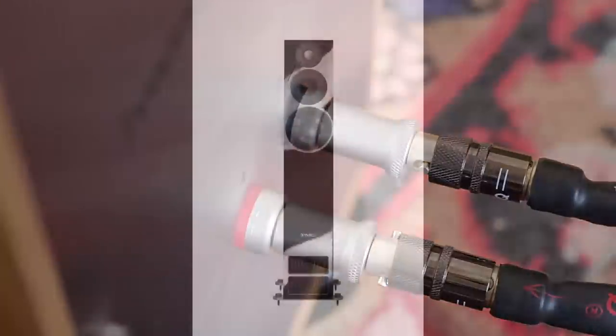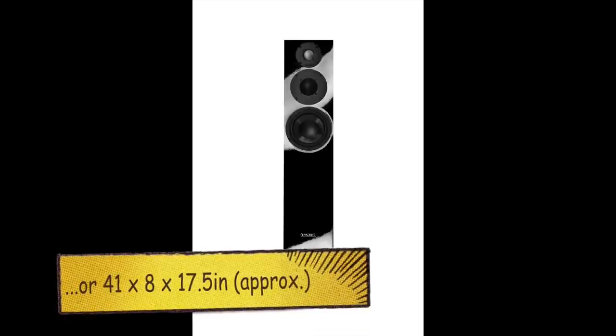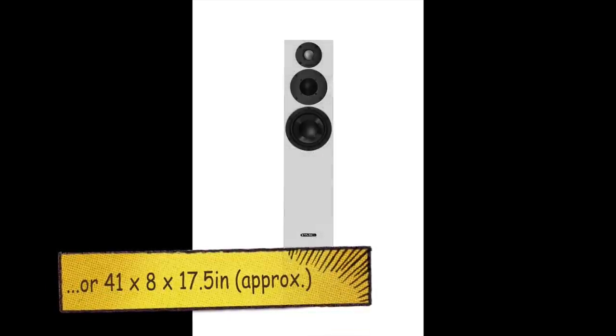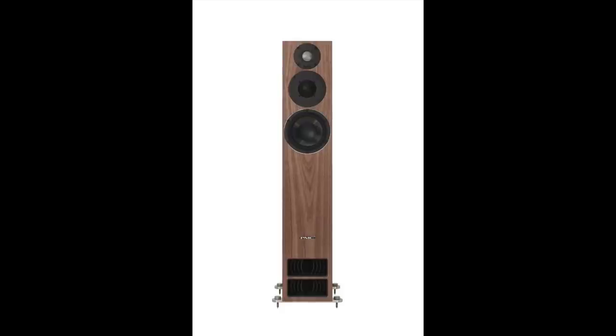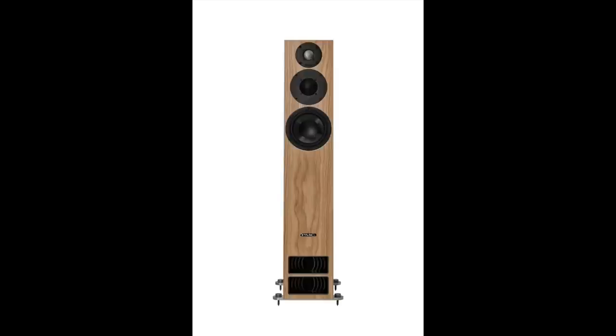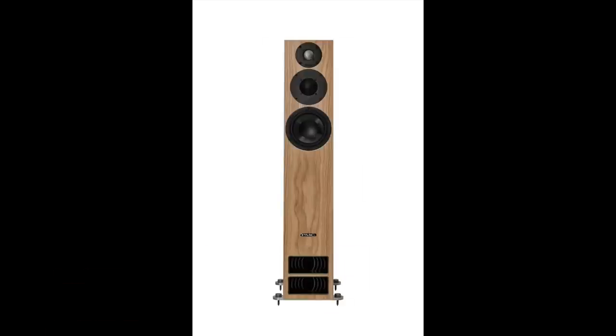These speakers will need an amplifier pushing out around 30 watts or more to drive them. They stand 1,040 millimetres by 192 by 439 millimetres, weigh 25 kilograms — that's just over 55 pounds each — and arrive with removable grills. I tested these speakers with the grills off. In terms of colour, you're looking at walnut, diamond black, or oak. That's basically the techie stuff sorted.